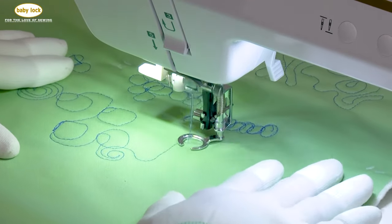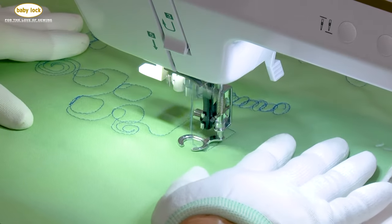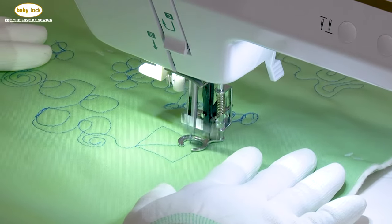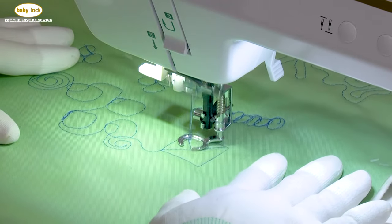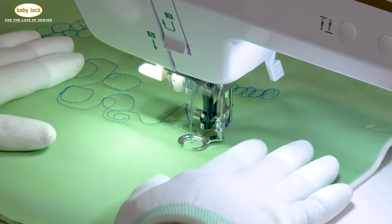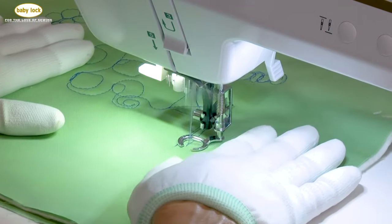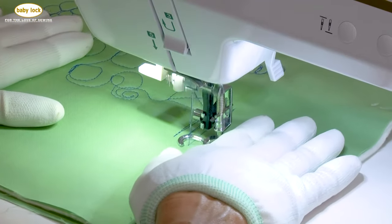Now let's make a square box. We're going to come forward, go to the right, stop, and go diagonal. We'll go back to the center, go up, come down, and go back down. Then there's the zigzag — which I just call flames — just back and forth. That's a really easy motion to learn.